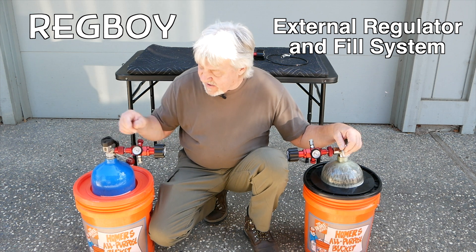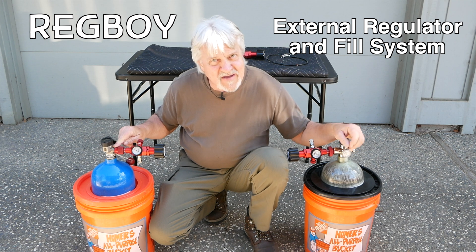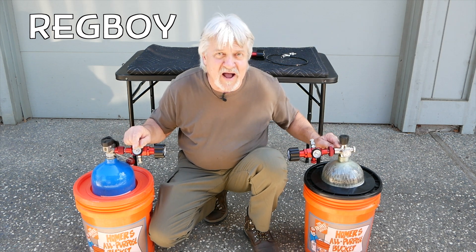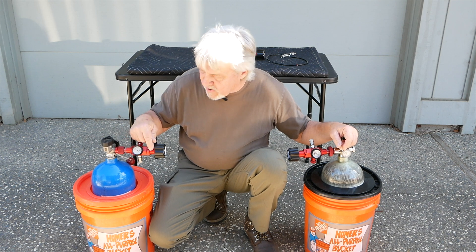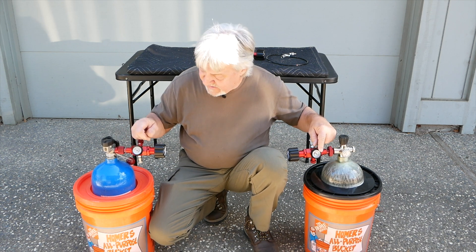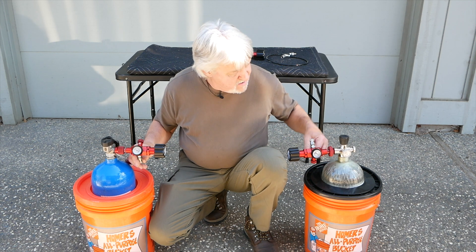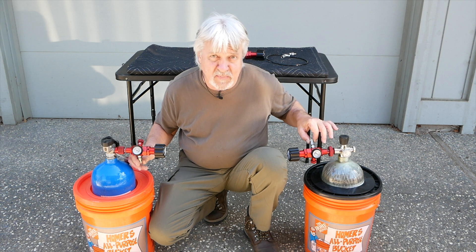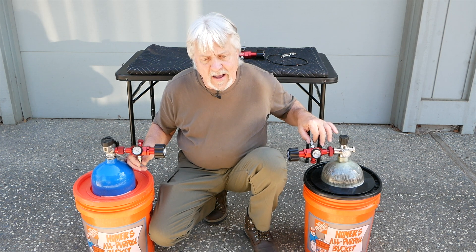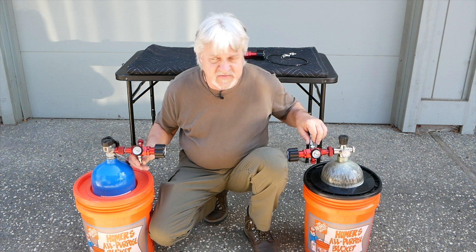We have built and designed this to work with your CGA347 valve or your DIN 300 valve over here. It also has a gauge here that tells you what the output pressure is on both of these — same thing. And we can configure these right here to whatever you want. We can actually put a male on here, a foster, versus the female quick disconnect, which is on here right now.